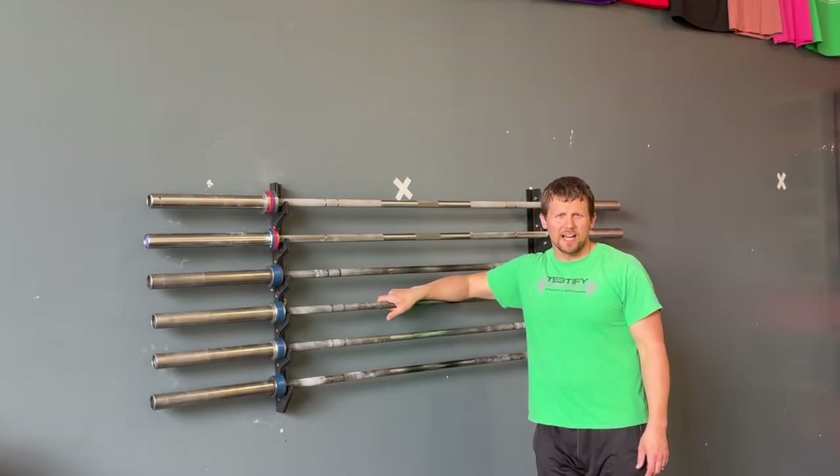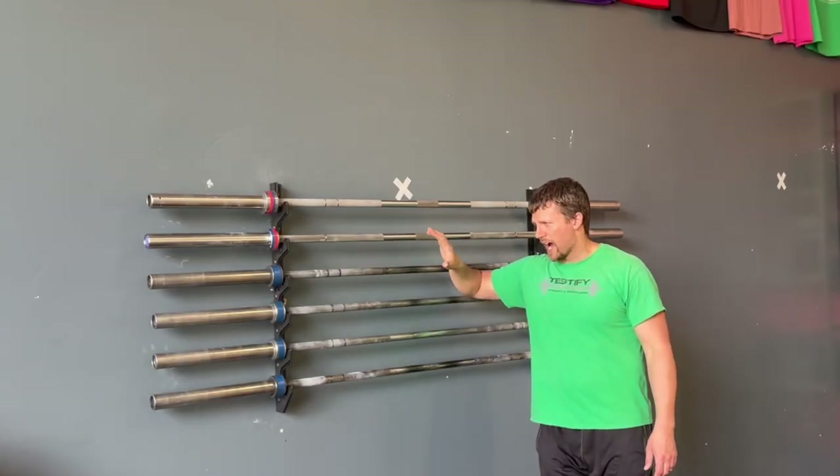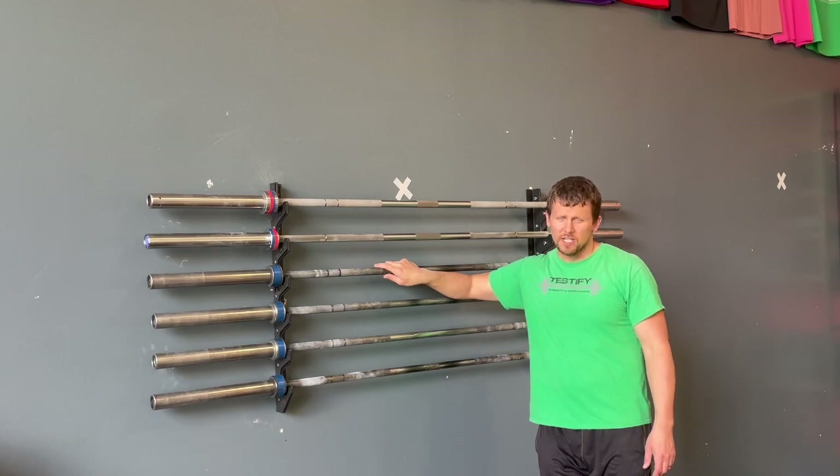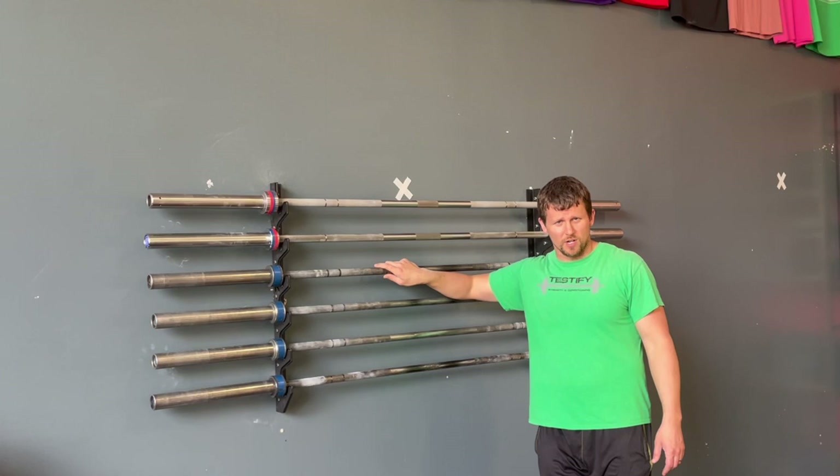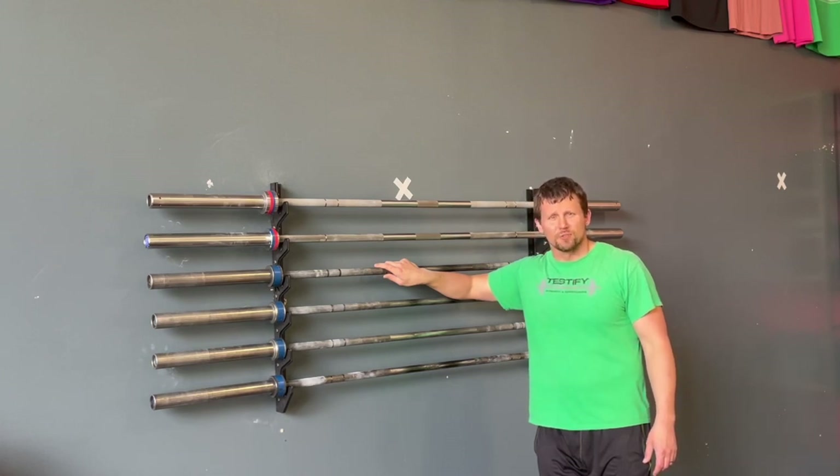Today Becky, Barb, and I are going to show you guys how to install the Rogue Gun Rack for storage of your barbells. This process would hypothetically apply to other manufacturers' gun racks as well. And if we don't screw it up too badly, some of you may decide you want to do the same thing. Hope it's useful.